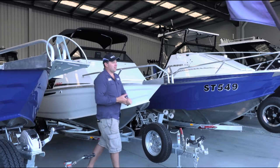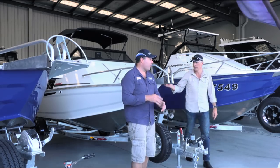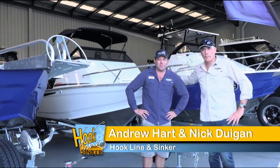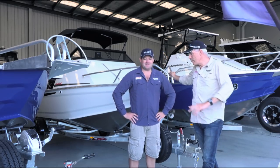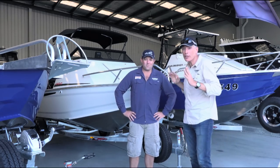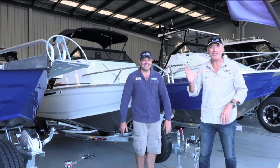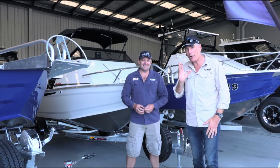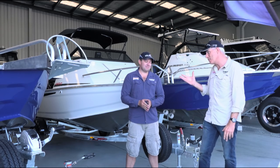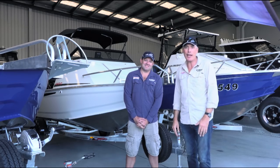Exciting times on Hook Line and Sinker. We are very fortunate in that we have our very own fishing show, and what that means, Nick, is that we need our very own fishing show boat. It is an important tool of the trade, Andrew — vital. Everyone's got a bit of a smile today, a bit of a spring in the step because we're here at glamorous Dandenong South, on the outskirts of Melbourne, where Bar Crusher boats are created. We've had a love affair with Bar Crusher boats — a relationship which stretches back more than a decade.